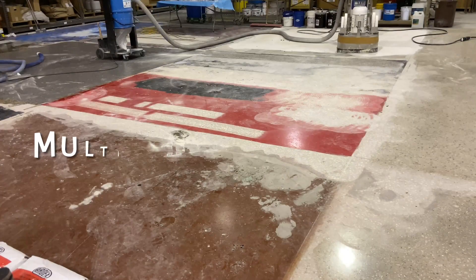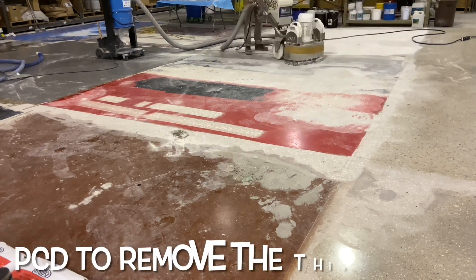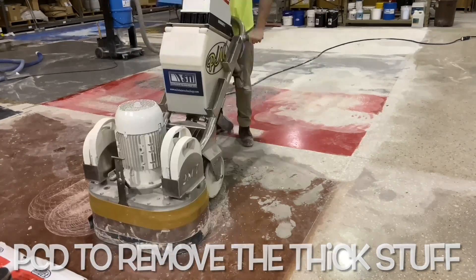When prepping for new coatings, it's recommended to remove all topical materials exposing the base slab. The primary reason is the inherent liability that's caused by covering existing coatings.